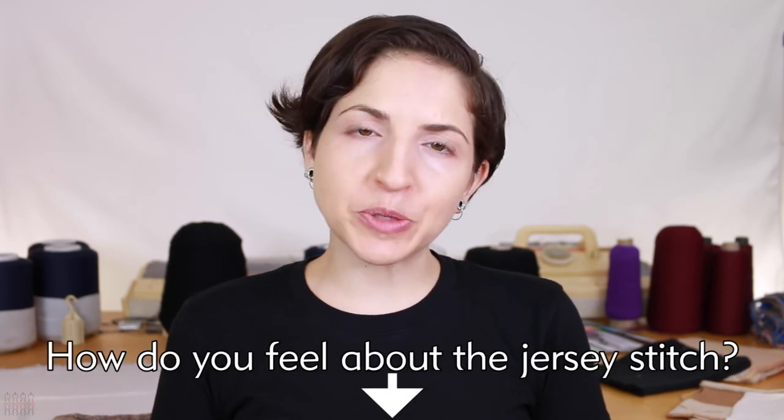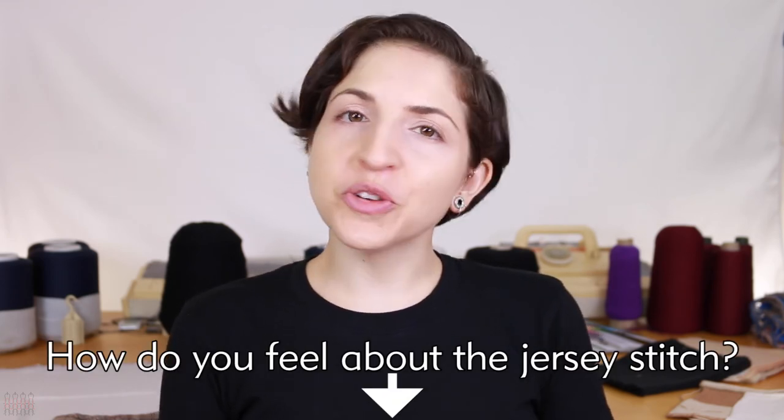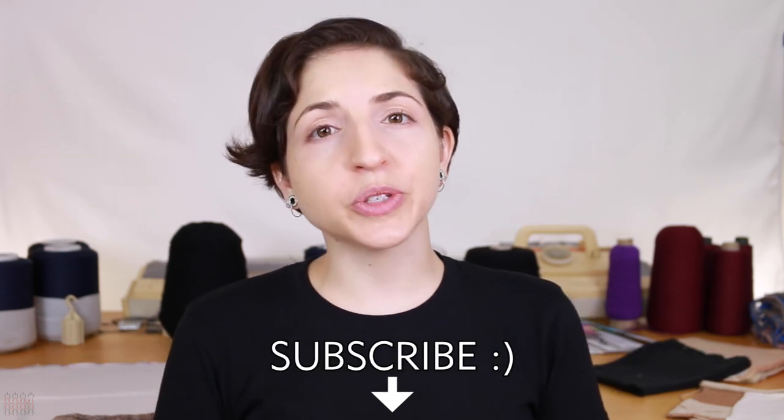Jersey is the shining star stitch of knitting — the majority of knitwear is knitted in the jersey stitch. When in doubt, you can't go wrong with the jersey stitch in a quality yarn. Let me know in the comments how you feel about the jersey stitch and if you have any questions. Don't forget to subscribe and click the little bell icon to be notified when new videos are released.